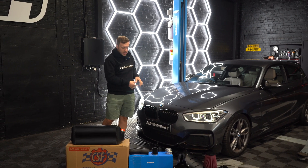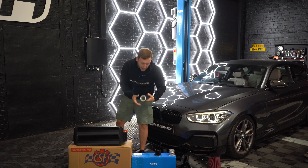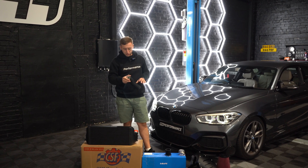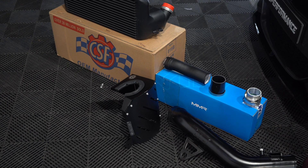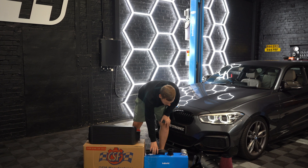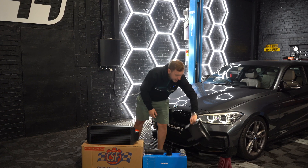He's already replaced the charge pipe, but what we're also fitting today is an MMR boost pipe. This is on the opposite side — the turbo side — and goes from the intercooler to the turbo. It's there to keep boost consistent and prevent any problems when he's boosting hard.